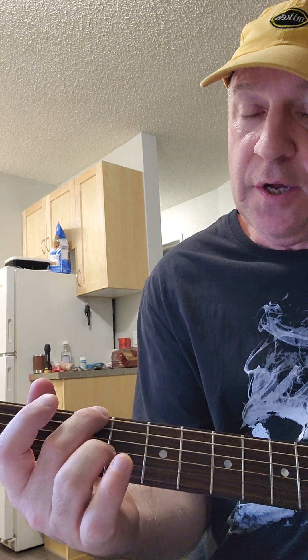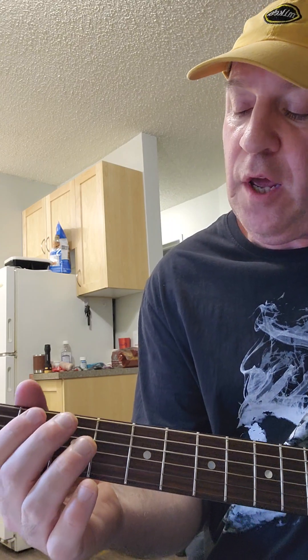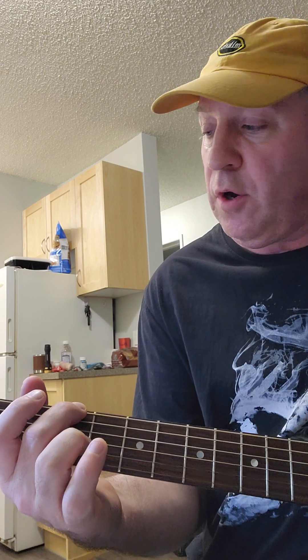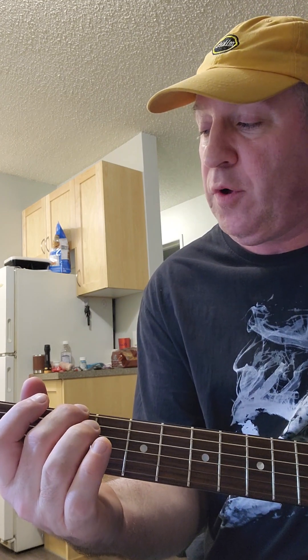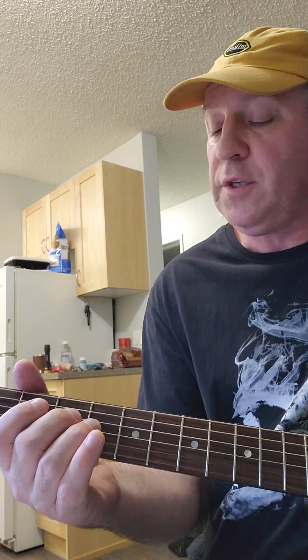And then you can go back to six. So four notes: one, two, three, four. Let's just do a simple strumming version of Dumas Walker, and I'll throw in the lick here as I'm doing it as well. So here we go.